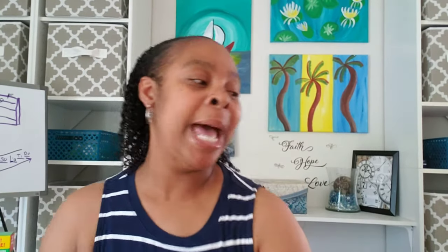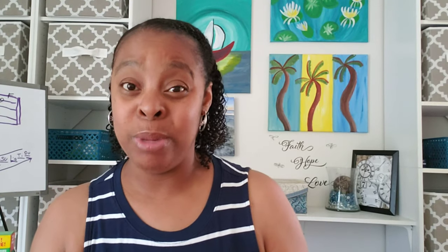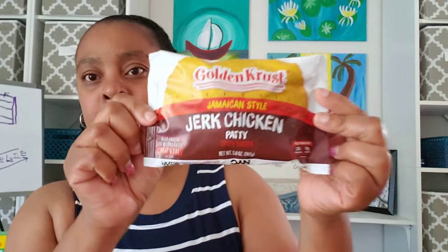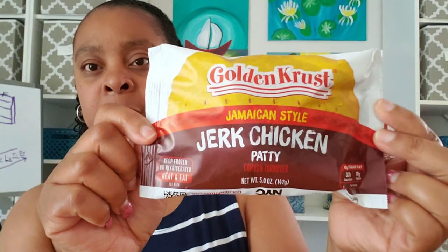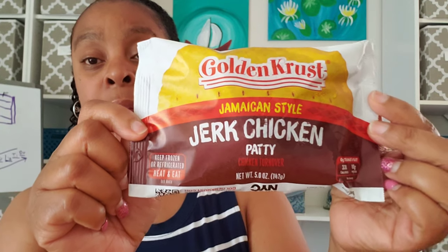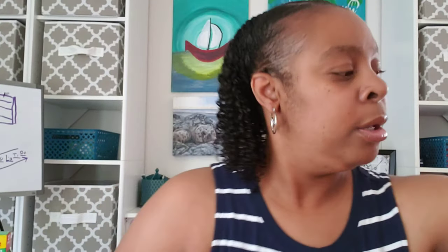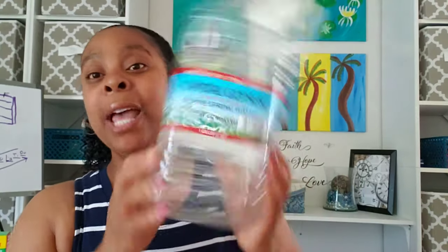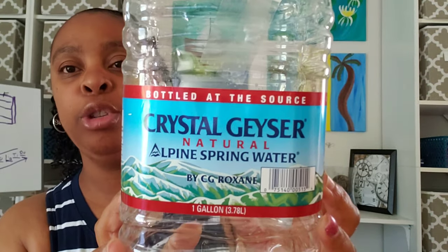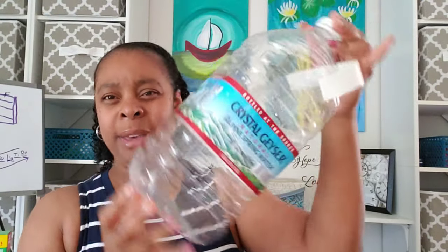Now I'm going to jump right into the food items. I didn't pick up a lot of food because we still had so much left over from the grocery store. We're pretty good on snacks, but I just picked up a couple of things to keep us going. The first thing my husband picked up was the jerk chicken patty — he loves the beef patties, but they didn't have any, so this would be his first time trying the jerk chicken. He also loves this natural spring water, so we got about 15 jugs. There was no limit on the water.